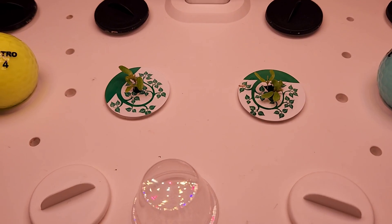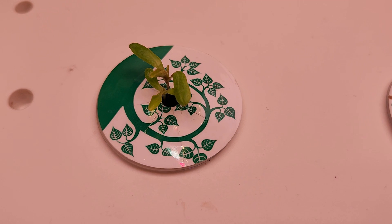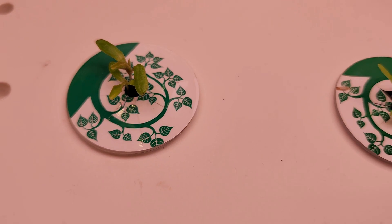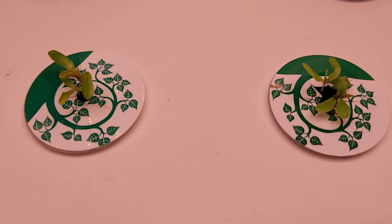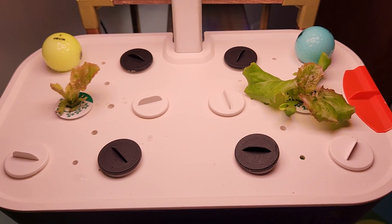It's been 11 days — the seedlings are coming very nicely. There are multiple seedlings in each pod. Now it's time to thin out the seedlings and keep only one seedling per pod. I'm going to thin them out today.